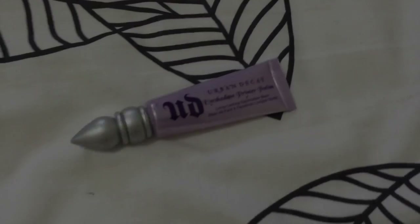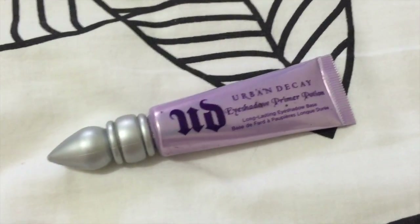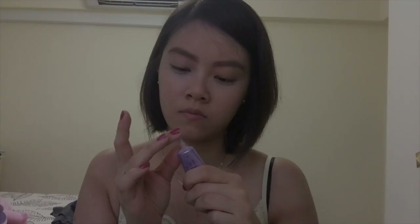I'm going to use the Urban Decay eyeshadow primer potion. Just apply a little bit onto the eyelids and the bottom eyelids as well, up to the brow bone area. A little really goes a long way, so you don't need a lot for this.